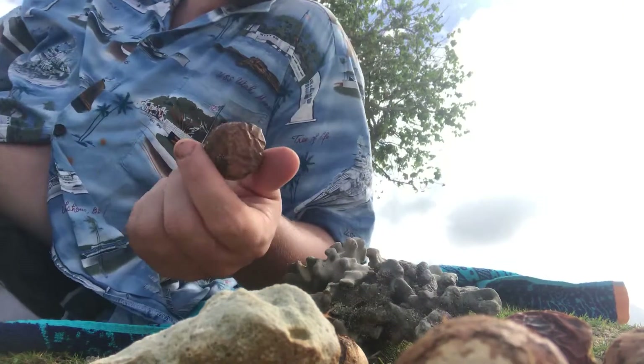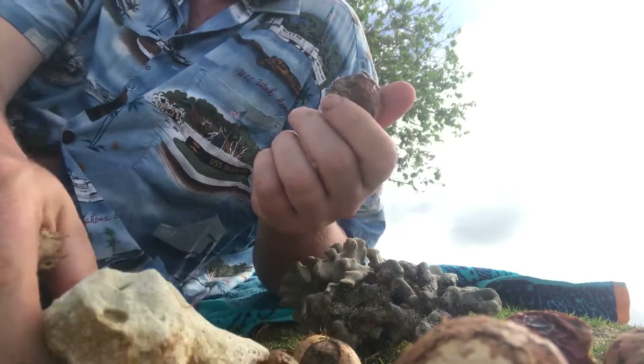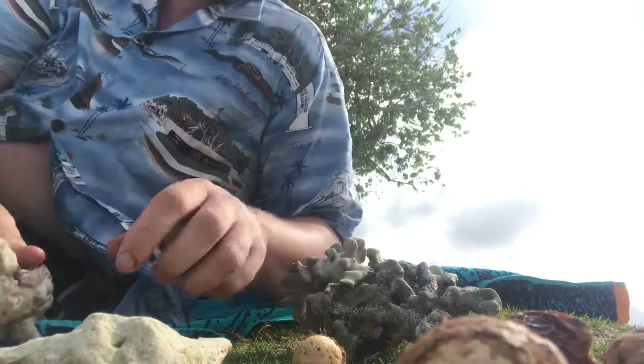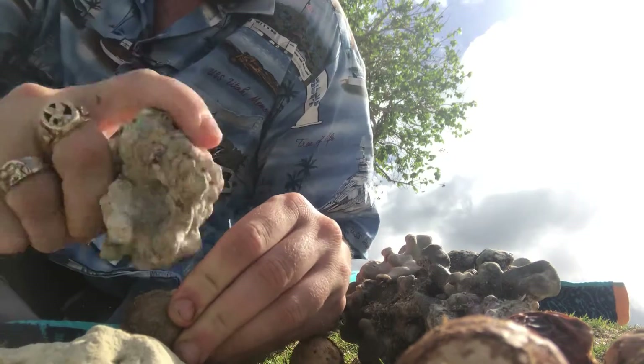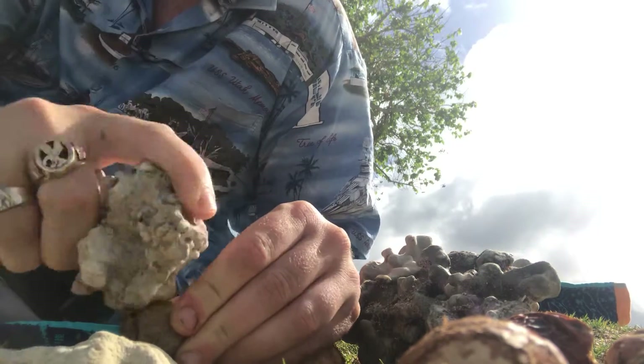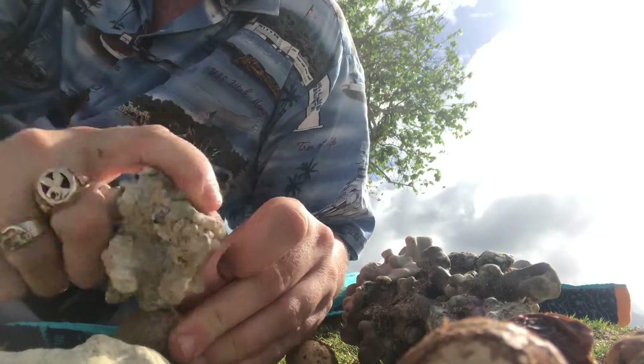I got a few different nuts laying on the beach. I'm going to go ahead and crack them on this here rock. Just like this. Be careful. You'll see a little crack starting to form. Just give it a few whacks.